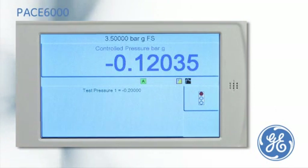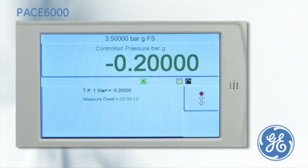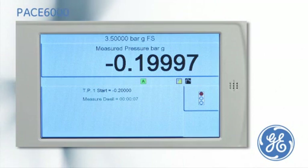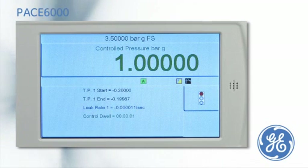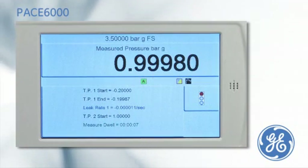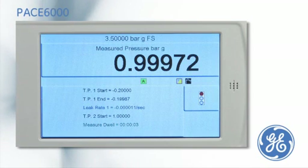Once the test has been started, the PACE will evacuate the system to test pressure one. The PACE will measure any pressure change during the leak test period, called measured dwell. The leak rate is calculated and displayed. The PACE then repeats the leak test with a positive test pressure two, before a final display shows the start and end pressures along with the leak rate of both tests.